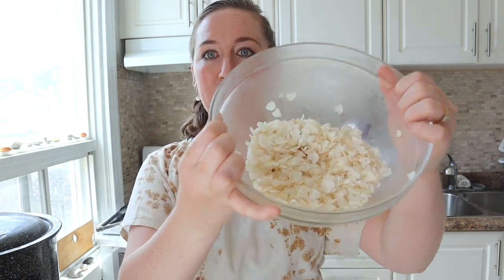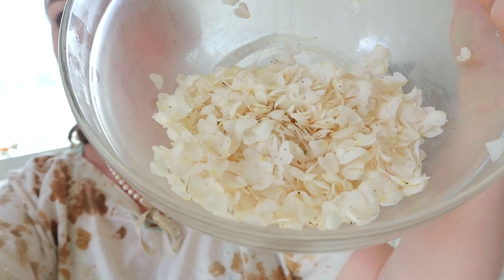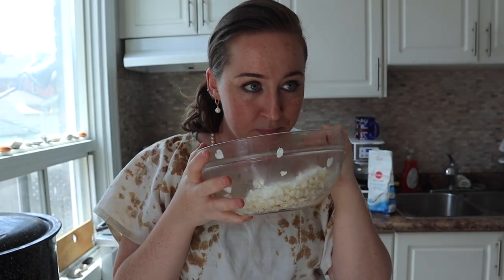I picked a whole bunch of just the petals here. So instead of getting the whole flower, I've got just the petals. It's so fragrant, it smells amazing.